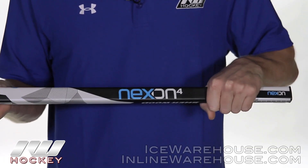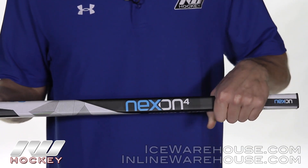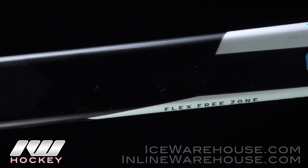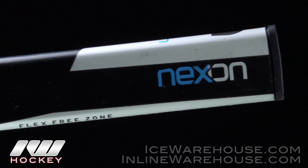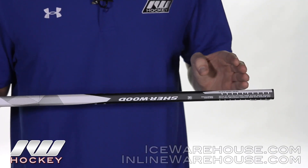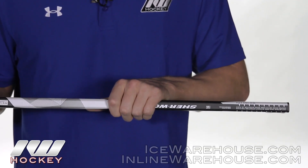This is the pro preferred feel and it really has a good solid grip and comfortable hold to it as well. And looking at the top you're going to see these first four inches are going to be what they call the flex free zone. So if you need to cut your stick if it's a little too tall for you, it's not going to change how stiff the rest of the shaft is.